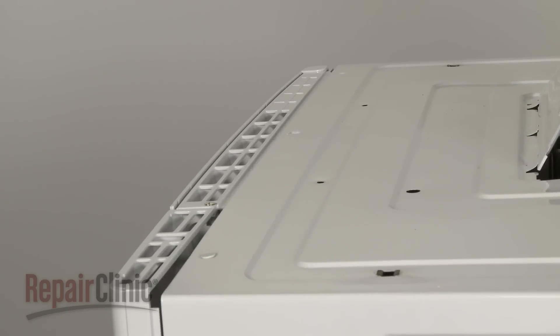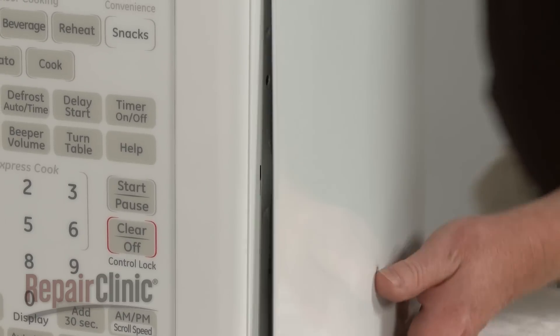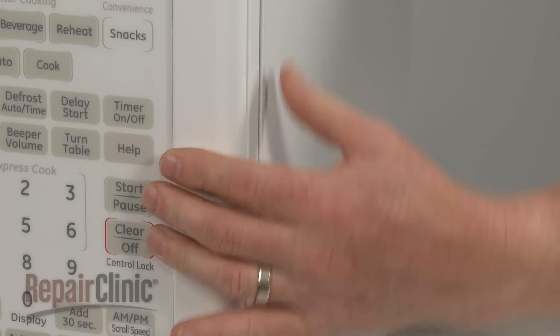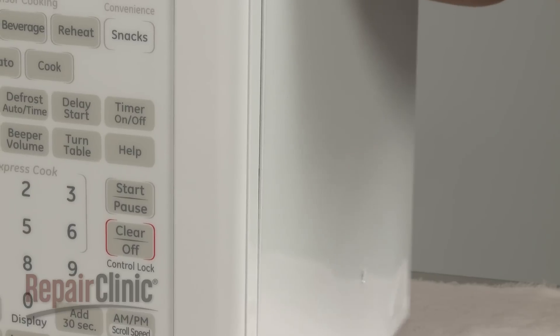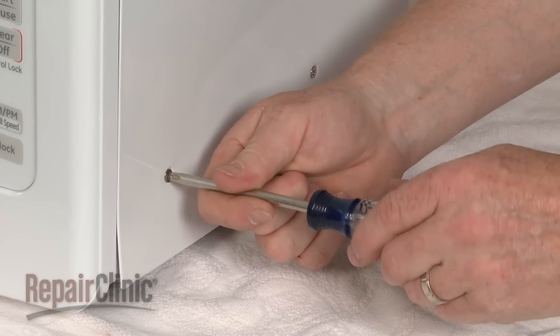Reposition the cover by aligning the top edge first, then push the sides forward, making sure the tabs on the frame slide into the slots on the sides of the cover. Replace the screws to secure the cover.